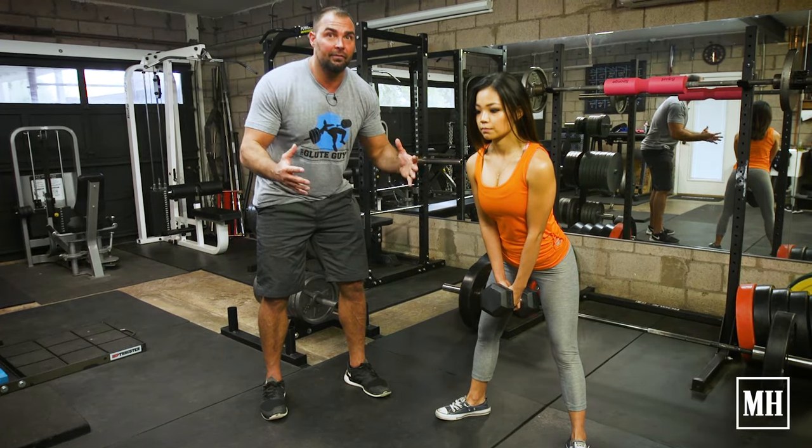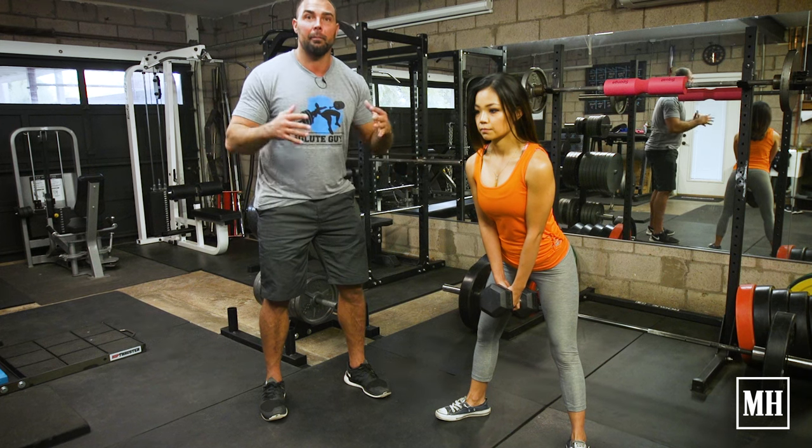I like 3 sets of 5-6 reps, with about a minute rest in between sets.